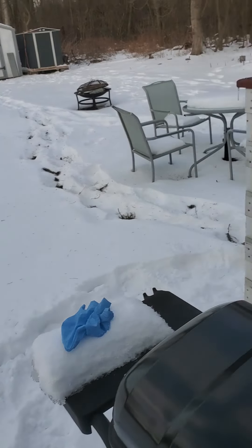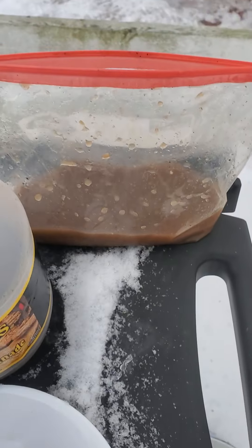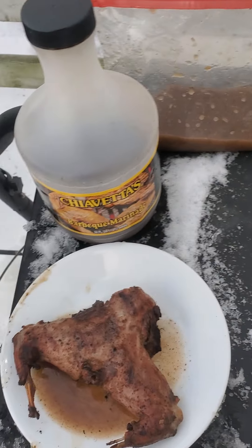I appreciate all you guys out there showing me some love and watching this video. Let's get back to the squirrel — it's got to be cool by now because it's like two degrees out here with a storm coming in. I soaked it in Chavetas all night and cooked it on the grill. Make sure the squirrel is fully cooked — if not, you will be sick for two weeks. It's not like deer or elk where you can keep it red — make sure your game is cooked.